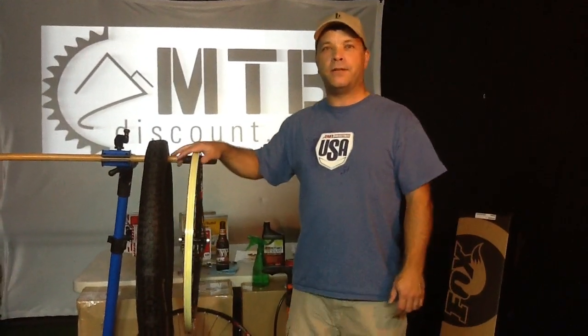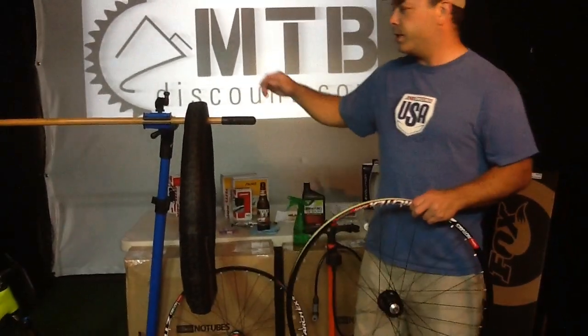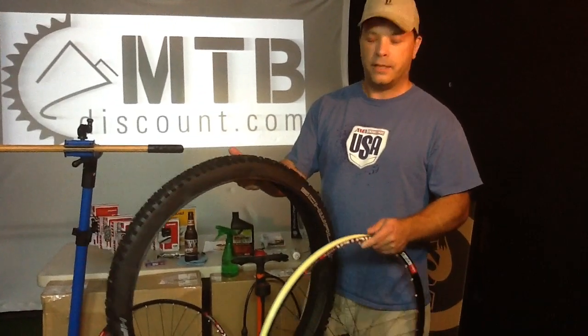Hi, this is Dave with MTB Discount. Today we're going to be mounting up tubeless tires onto our stands. We're using the ZTR arch rims today with the Hans Dampf from Schwalbe 2.25 on the front tire.